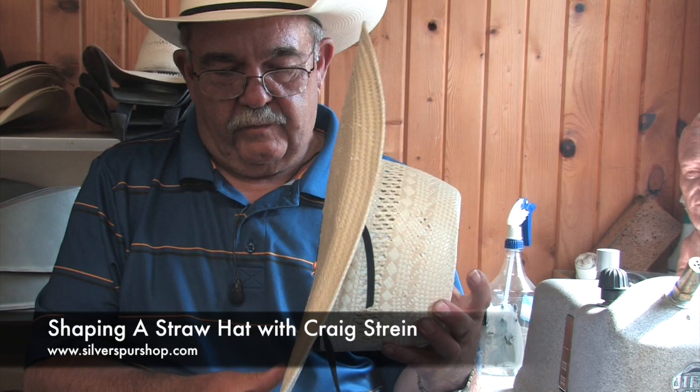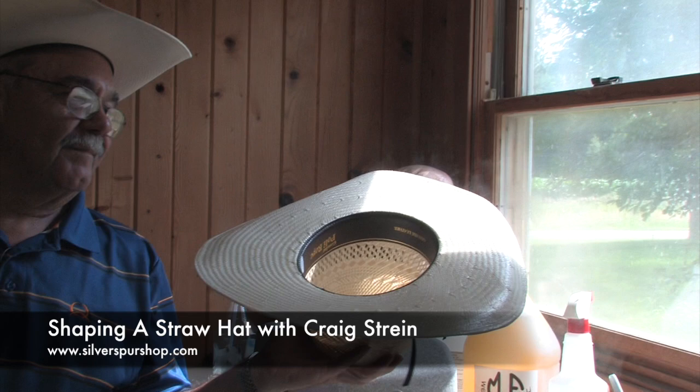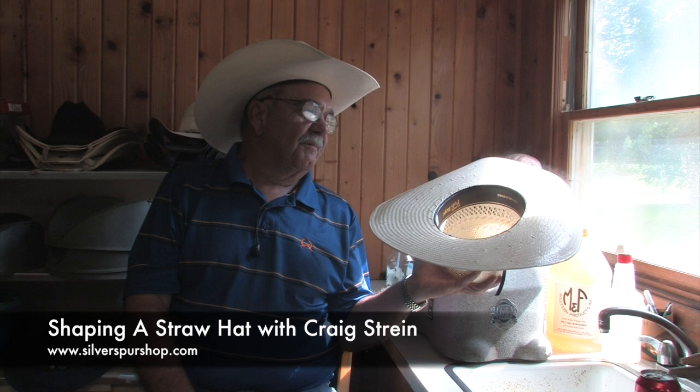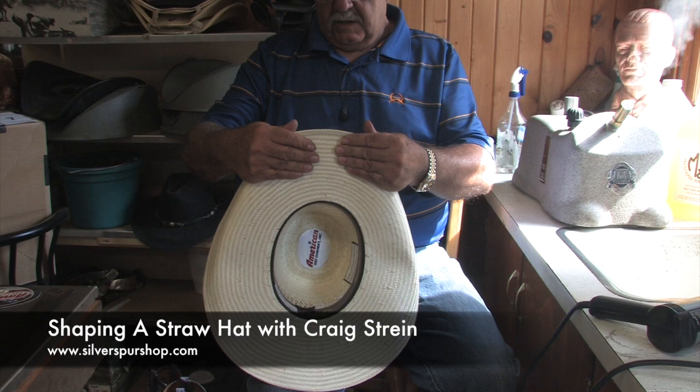What's the life expectancy of this hat compared to the hats we talked about earlier? Certainly not as long. Somebody who uses this hat on a regular basis may get two seasons out of it, depending on how many bulls or broncs step on it. And if they care for it — keep it out of the heat and out of the humidity.